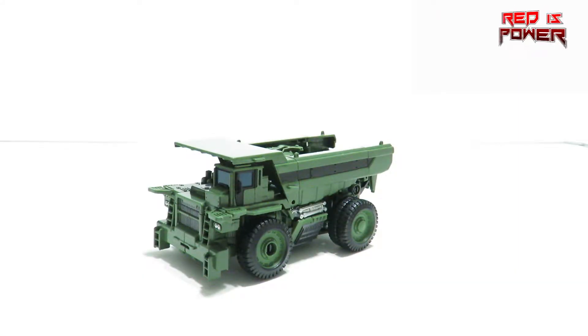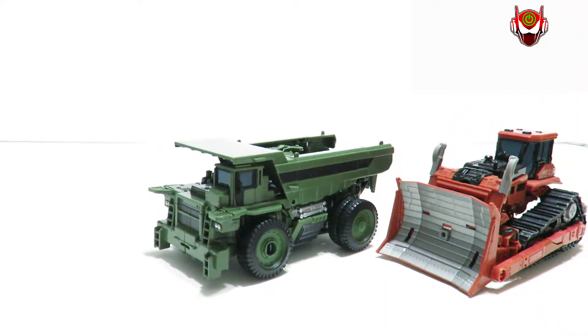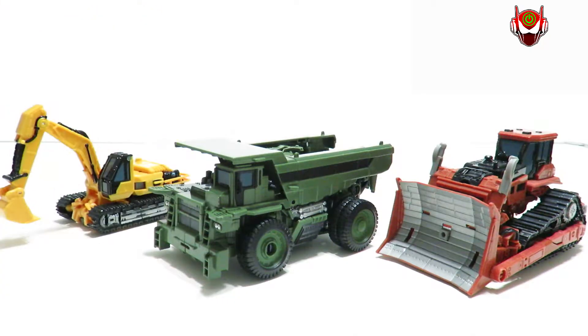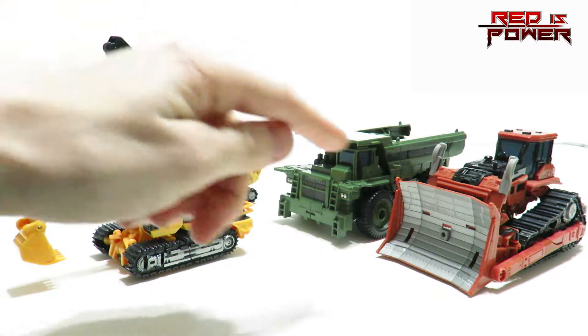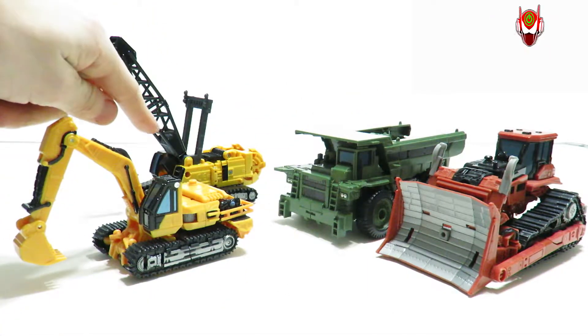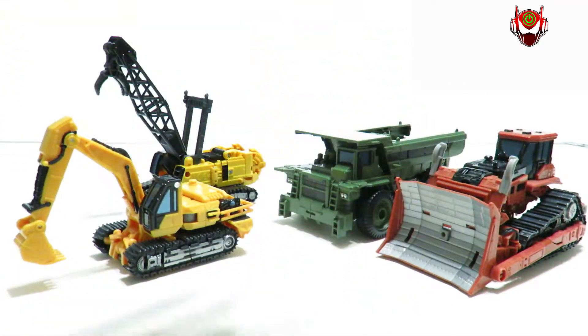Before we go into transformation, let's take a good look at some of the other figures that have yet to be reviewed on this channel but will be shown in their own time. Here we have Scrap Metal, Rampage, and Hightower — these two being Deluxes, these two being Voyagers. There are a couple of Leaders coming out of the eight Constructicons, so Devastator is going to be one gigantic combiner.